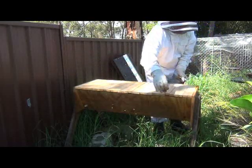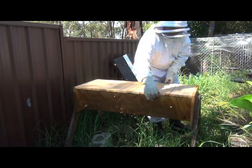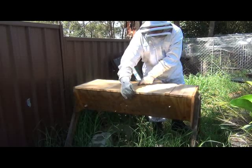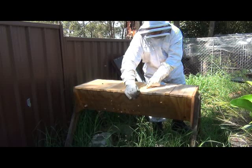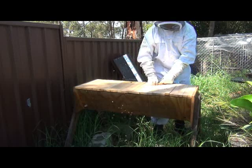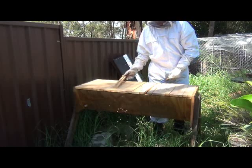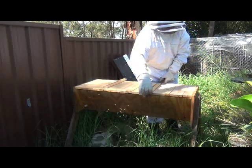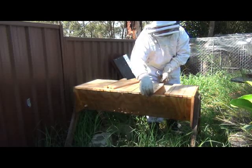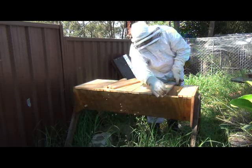Alrighty, I've got the hive tool. The bars seem pretty well stuck down, that's for sure. Just in really tight, that's all. Probably we've had a bit of rain the last few days so it could just be that they're a bit wet - a bit wet and that made them a bit tight.